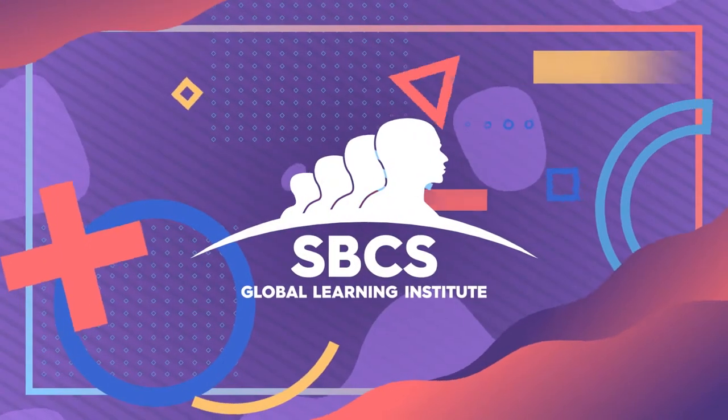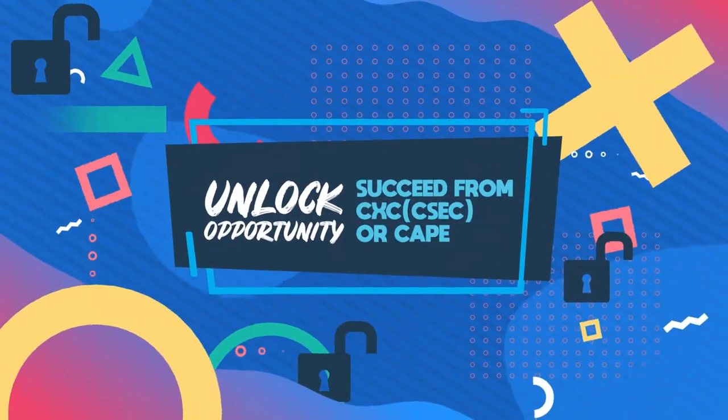This video is sponsored by SBCS, the Global Learning Institute and a great place to learn.